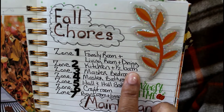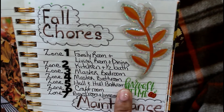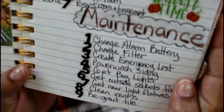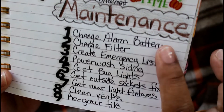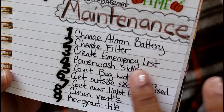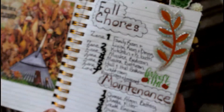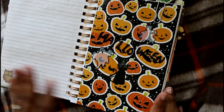Zone one is the family room and living room, zone two is the kitchen and half bath downstairs, zone three is the master bathroom, zone four is the master bedroom — and on and on. You get the gist of zoning out your house so you don't feel overwhelmed. House maintenance is also very important: changing the alarm, changing the filter, power washing my siding, and getting bug-deterrent lights.